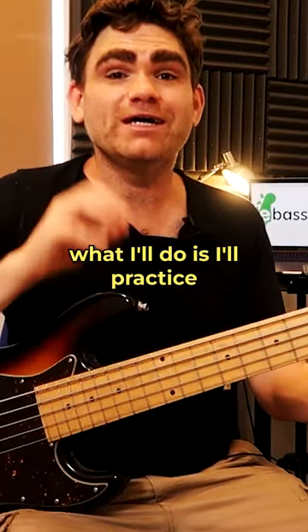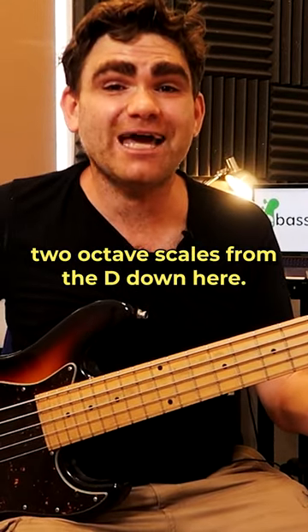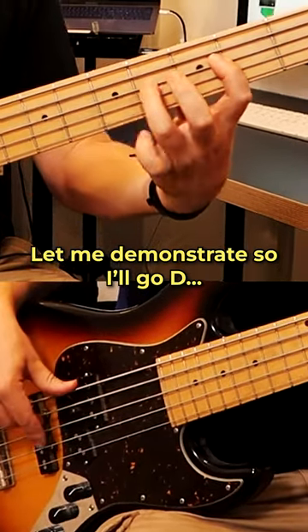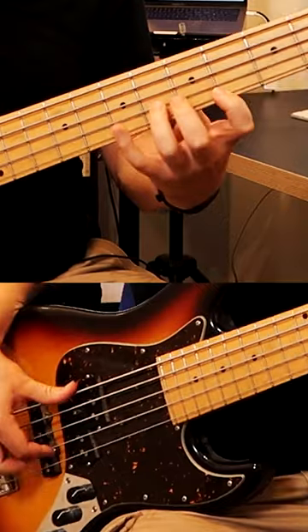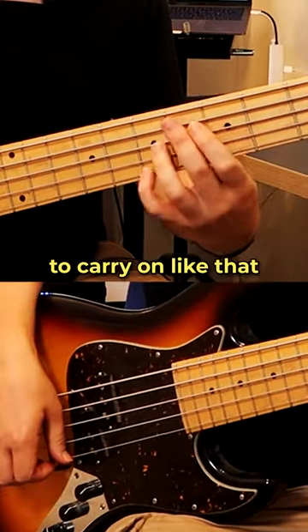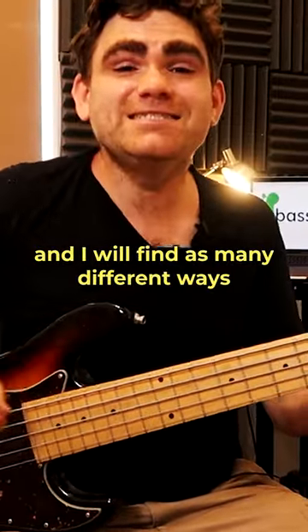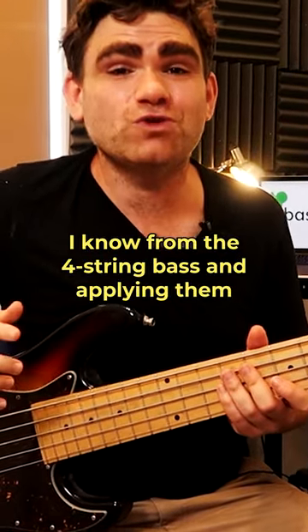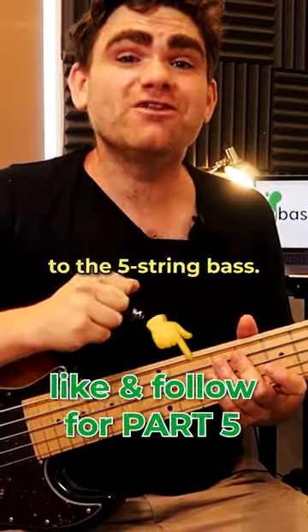Often what I'll do is practice two-octave scales from the D down here. Let me demonstrate — I'll go from D and just carry on like that, finding as many different ways as possible using the patterns I know from the four-string bass and applying them to the five-string bass.